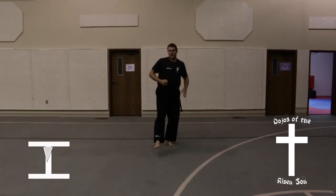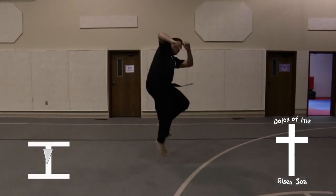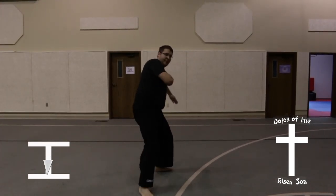Take one step forward, followed by a flying side kick, key up. Land in a back stance, knife hand guarding block.